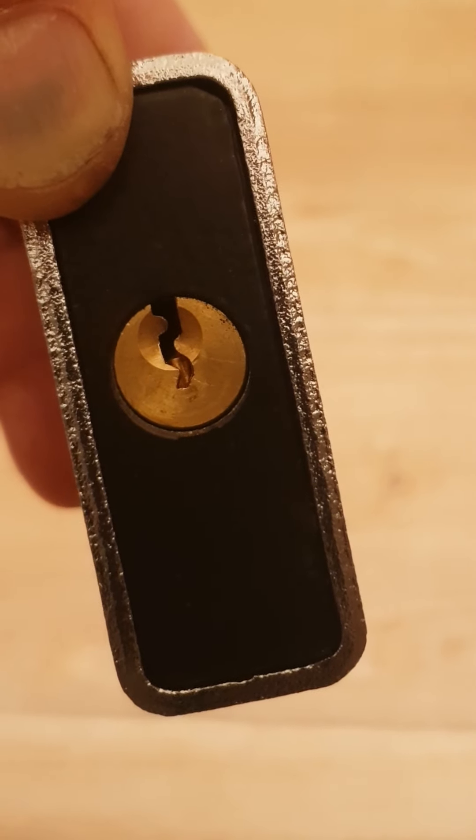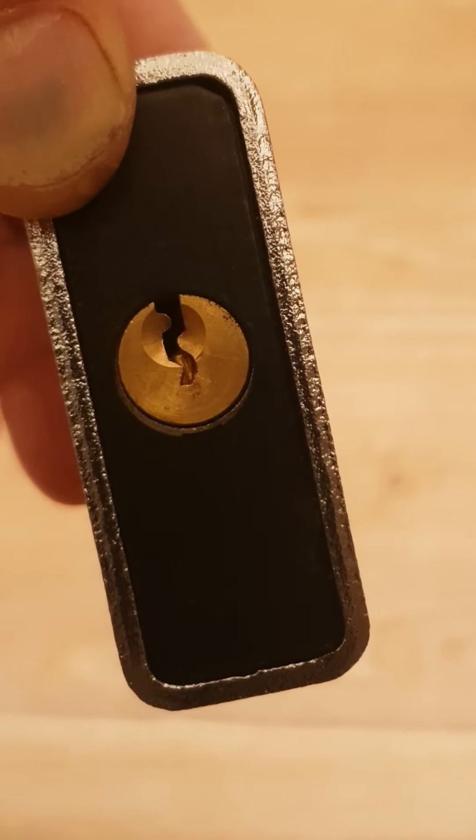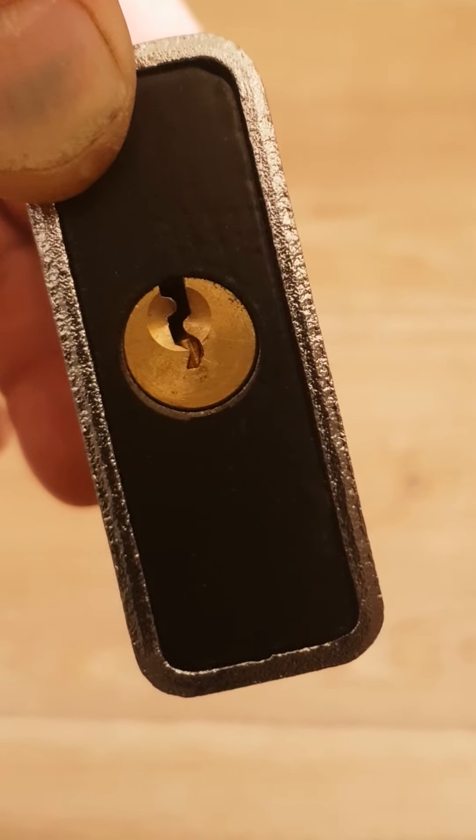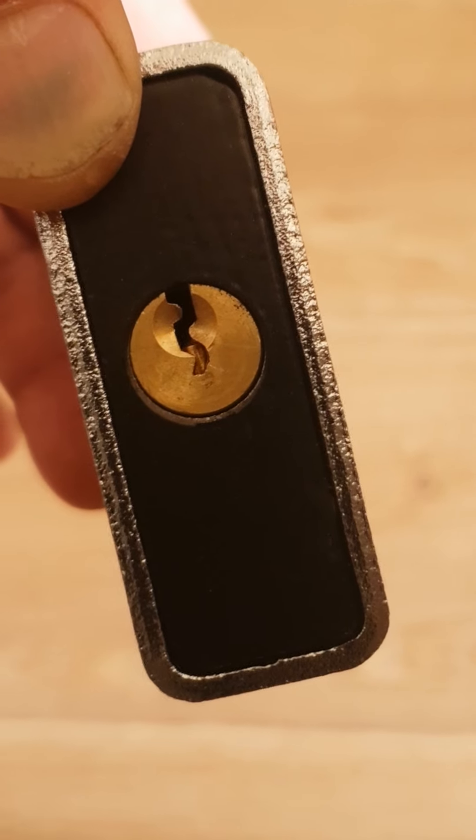Next time, try picking one of these and see if that affects you. Tolerances matter on these cheap locks. Can't say it's for every lock, but it certainly is for this one. Signing out.